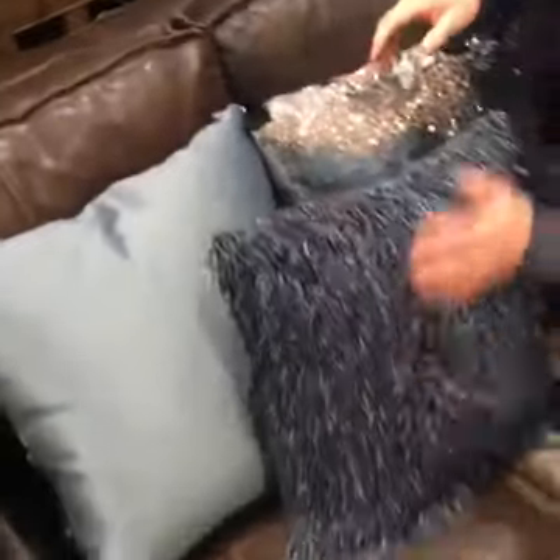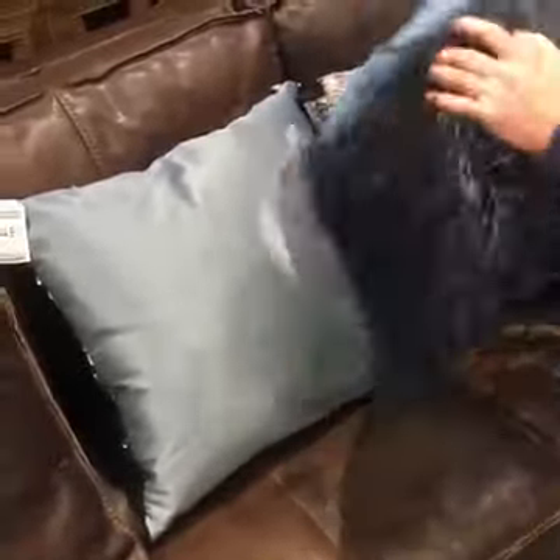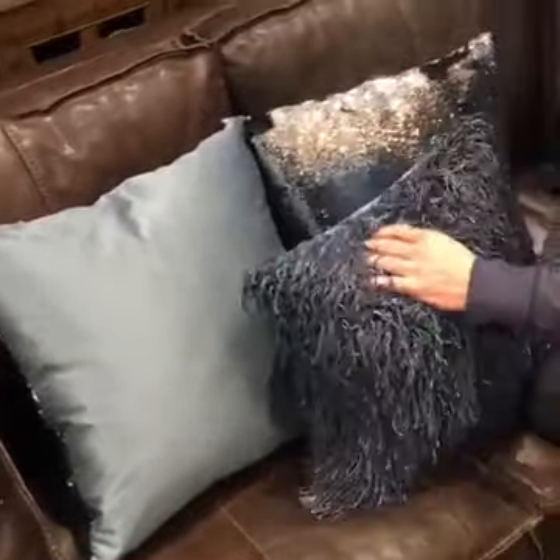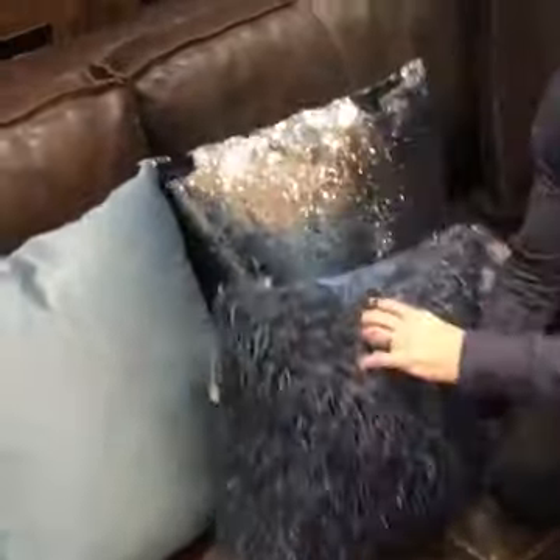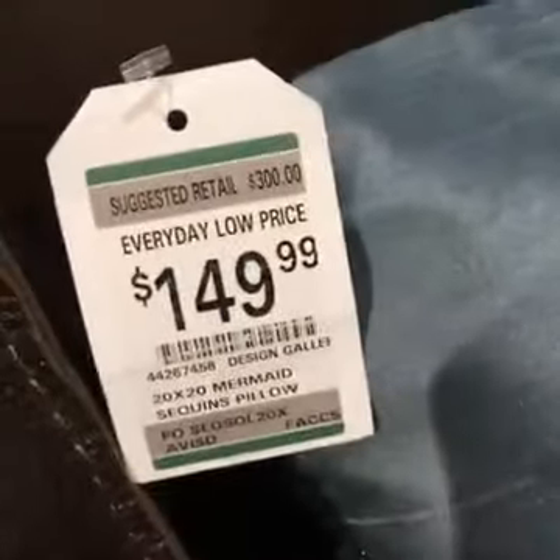Mermaid pillows. You could kind of go with this pillow, which doesn't change really — it just shimmies. But it's the same this way as it is this way, which is kind of fun. You could have it upside down or right side up — same thing. Nice. Mermaid pillows, the everyday low price: $149.